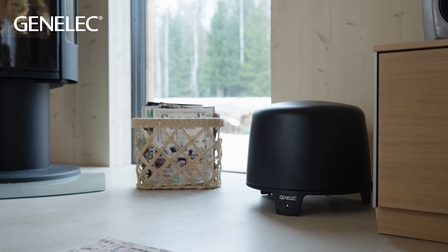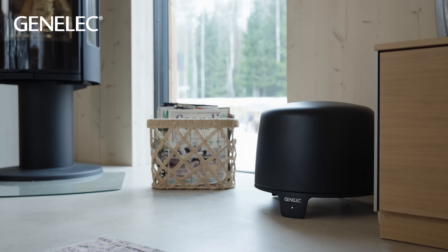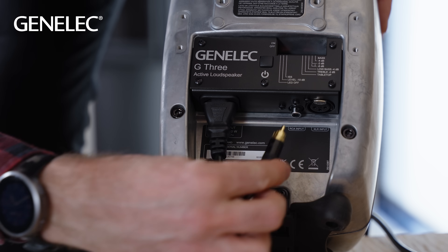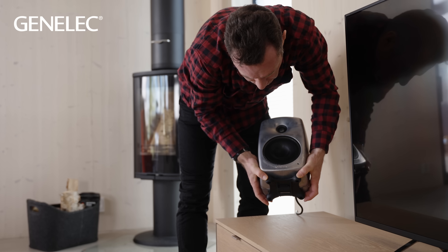For a Genelec G3, for instance, it means that there are two internal amplifiers, one for each driver. There are also DIP switches to control the bass level and other functions, RCA and XLR signal inputs, and a socket for the power cable.